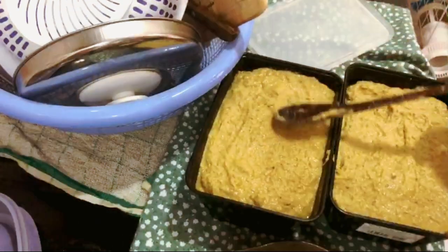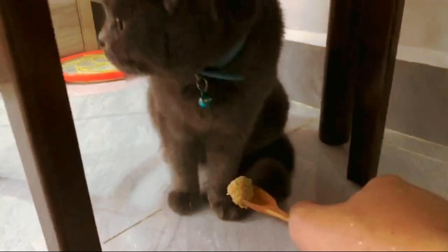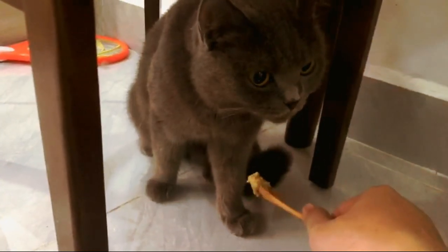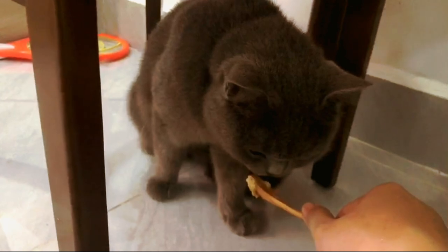These will last for about a week in the fridge and a couple of months in the freezer. Okay, let's have a taste test. Sniff sniff — what's going on? Lick lick lick — she loves it! I'm seriously so full of joy that she loves my food.